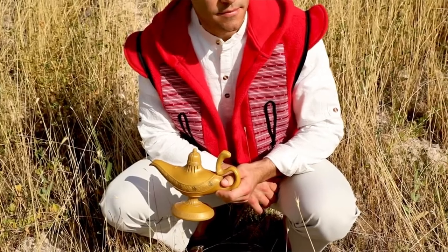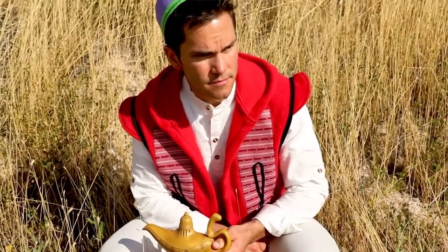Hey Maker, I'm Angel with FleeceFun.com and today I'm really excited to grant your wish. I'm going to show you how to make this really fun Aladdin vest, and if you're wishing it was in your size, odds are that it is because I have made it in sizes 2T all the way up through adult extra-large. So there's a very good chance the size you're looking for I have for you.